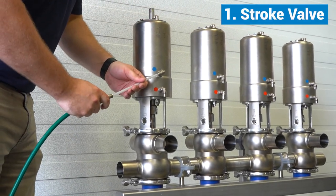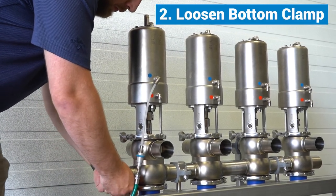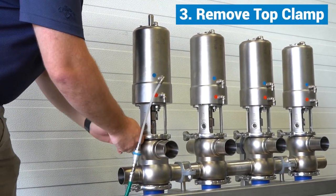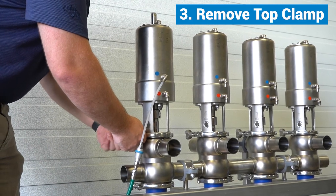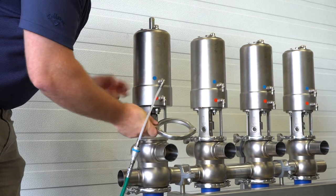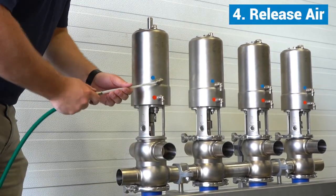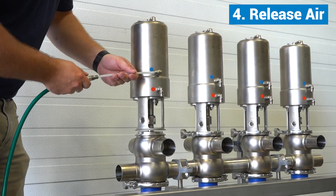First, stroke the valve using the middle air fitting. Loosen the bottom clamp, but do not remove it. Remove the top clamp. Release the air from the valve and pull the valve out of the body.